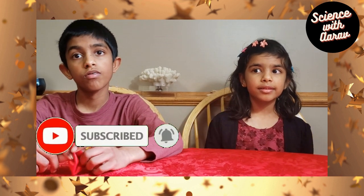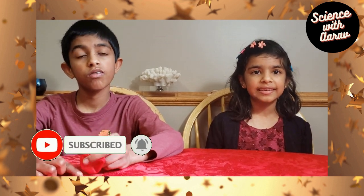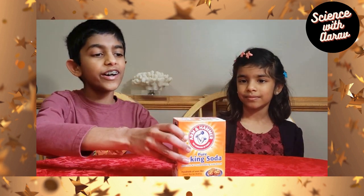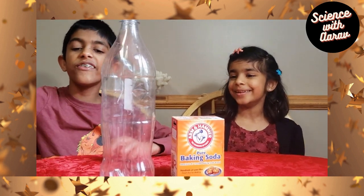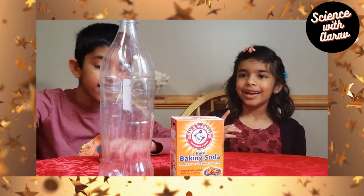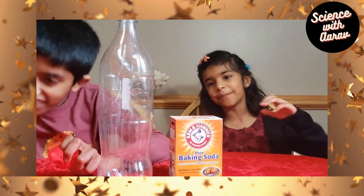We will use some vinegar and baking soda, and we are going to recreate it since we have 1,000 subscribers now. For this experiment, we will need some baking soda, a bottle, a balloon, and some vinegar.